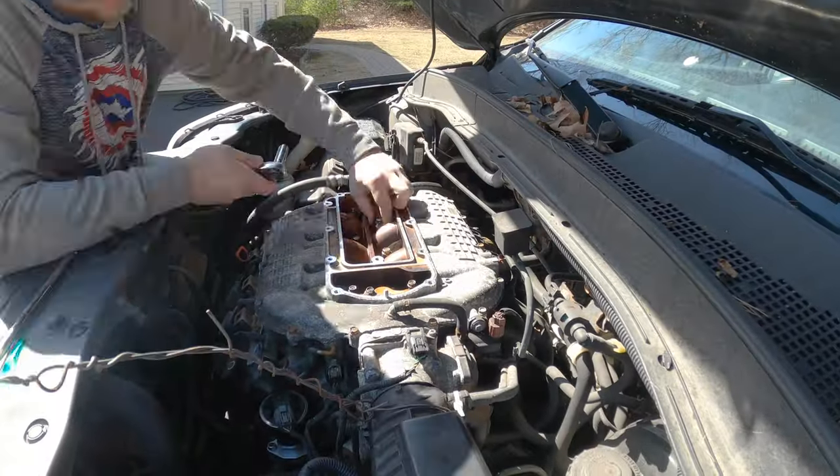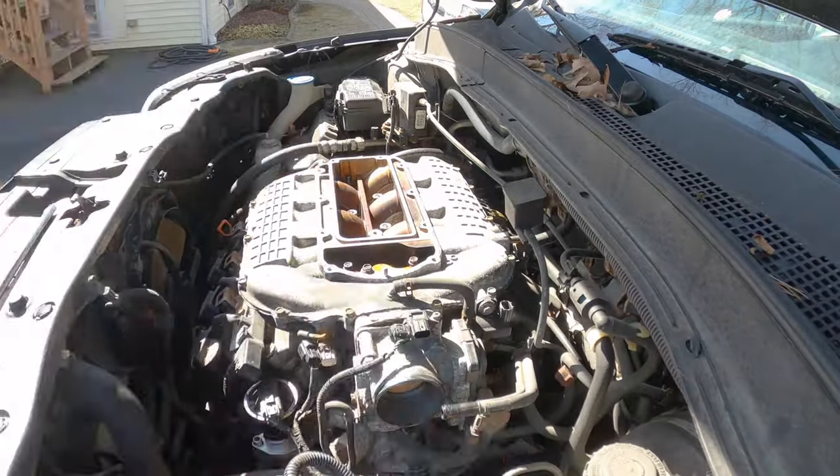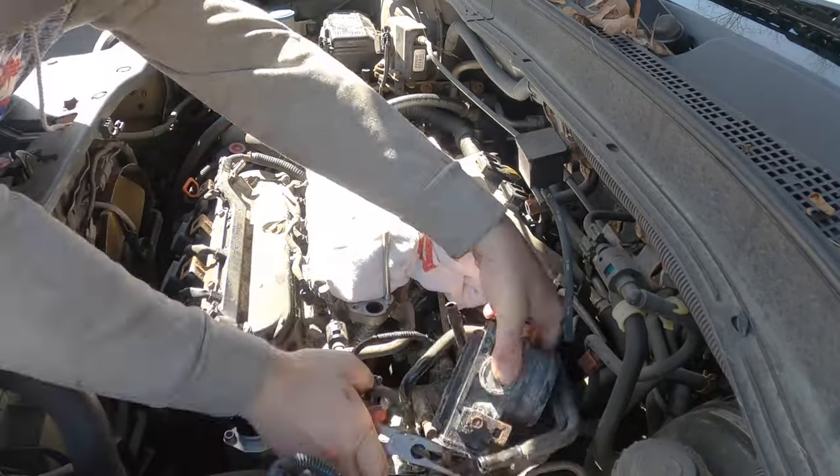All right, next up — the valve adjustments. Getting the valve covers off these J35 engines is a little bit of a process. It includes taking off the intake boot, throttle body, and then the entire intake manifold. Plus I'm changing the injectors while I have the manifold off, so I have to disconnect the fuel lines.